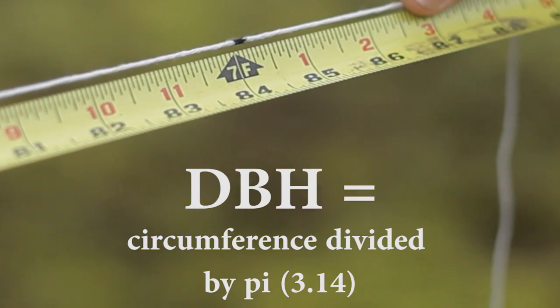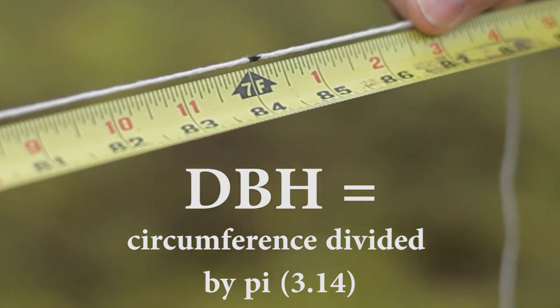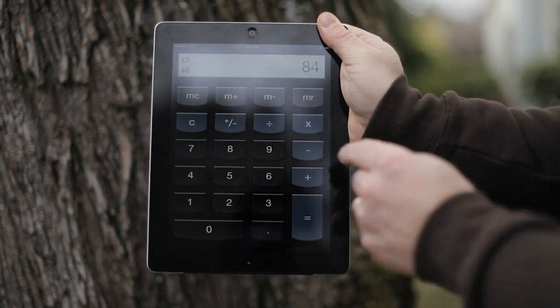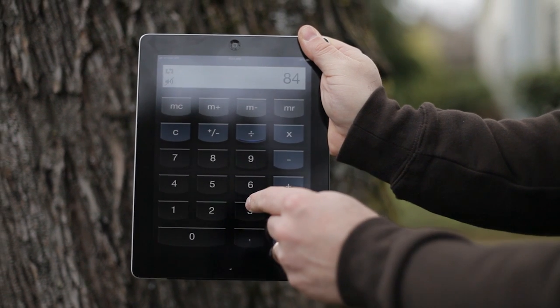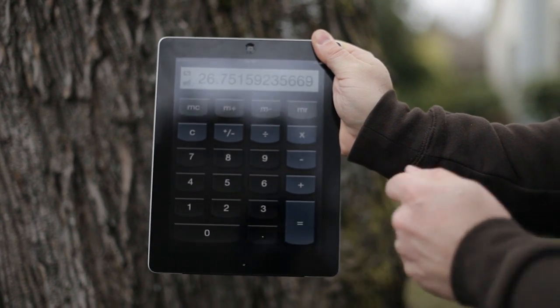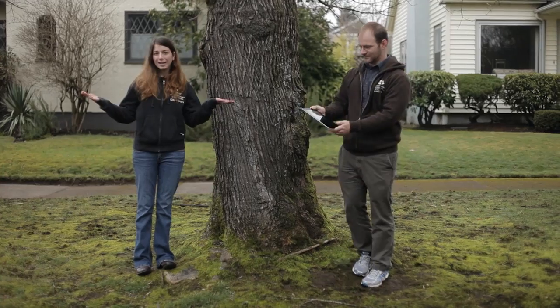To get DBH, we want the diameter of the tree, so we must divide the circumference by pi. Using your calculator, divide the circumference by 3.14 and round to the nearest whole number. This tree has a DBH of 27 inches. Voila!